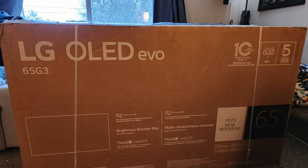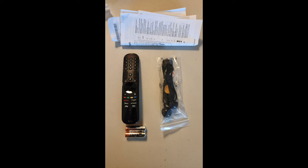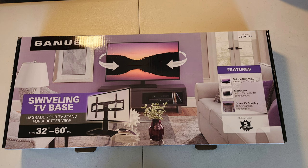Getting into the unboxing — pretty plain brown box, this one had a little bit of smashed corners. The wall mount that comes with it does not come with a tabletop stand. The remote and IR blasters, batteries — typical stuff you'd expect to see, and the remote really isn't any different.